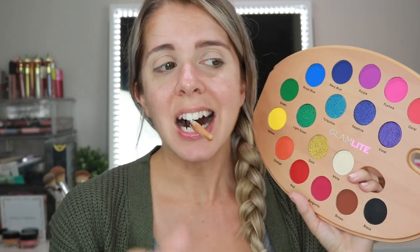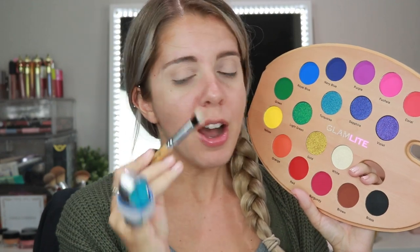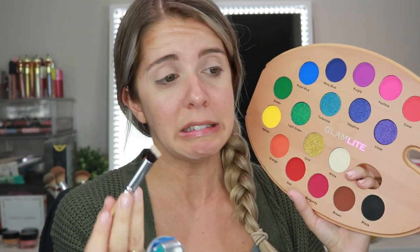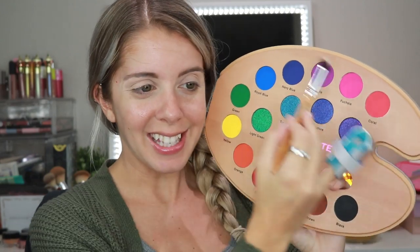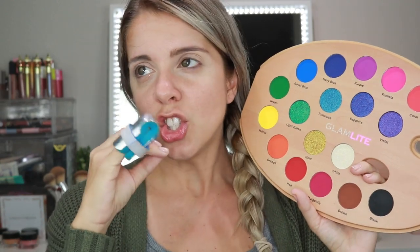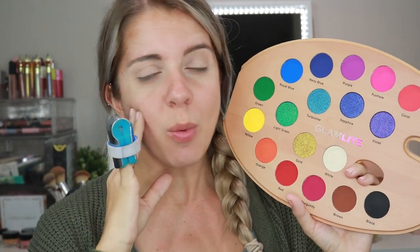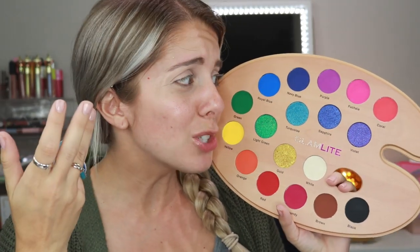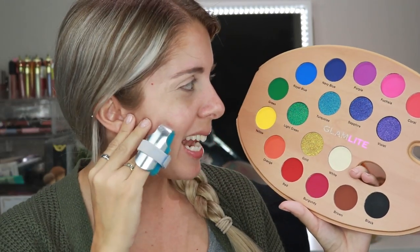This is a huge brush. I'm assuming I can use it for the eyes — it's kind of big. But this is the Glam Light Paint Palette. I've never tried Glamlite before. I know they have a pizza palette and a burger palette, which I wanted to get because I saw a Robby D. Chrissy video on it — stunning! But then I saw this and I was like, oh my god, I could be Bob Ross. I could create happy trees on my face. So I had to get this.